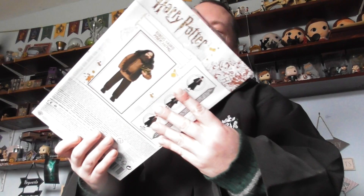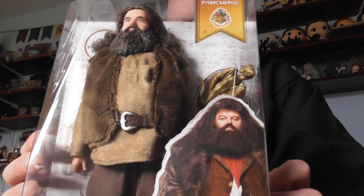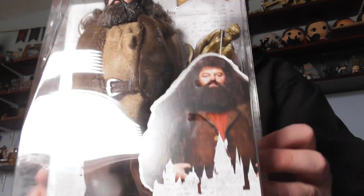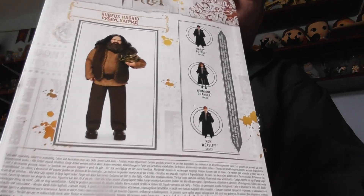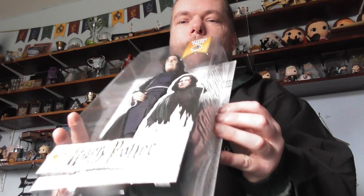This one is Rubius Hagrid. This one is Serious Snape.